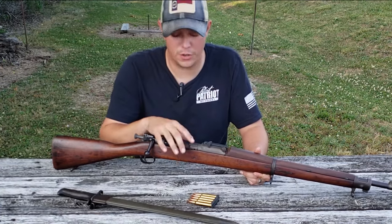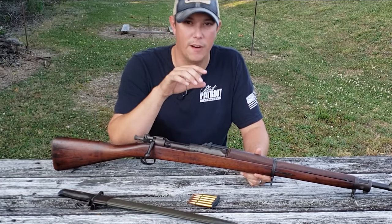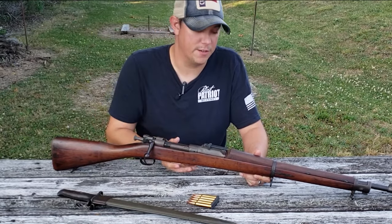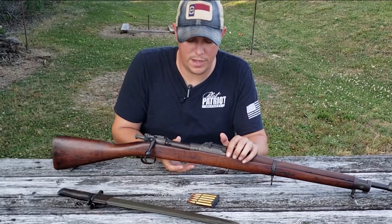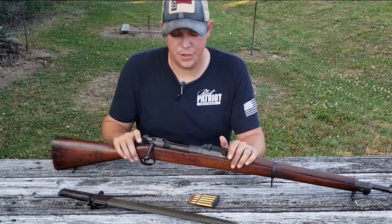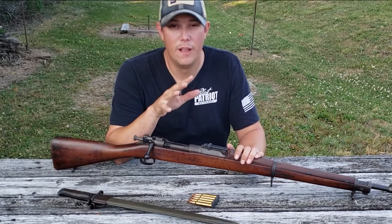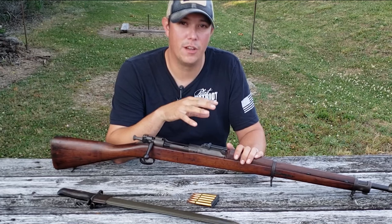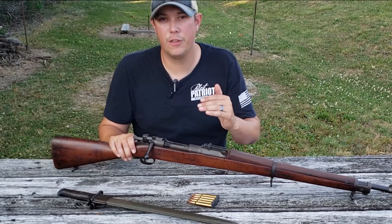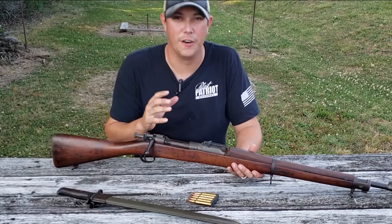That's because those first rifles only had a single heat treatment on the receiver. After those serial numbers, they went to a double heat treatment. Because of that, a lot of people will tell you that rifles with serial numbers below those are not safe to shoot. I'm not sure I 100% agree with that — there have been a lot of people who have shot those occasionally with no issues. But be aware that any rifles under those serial numbers do have the potential for that receiver to fracture under heavy use.